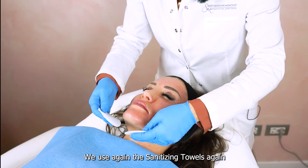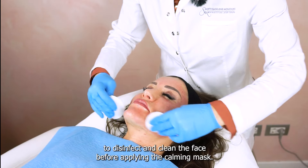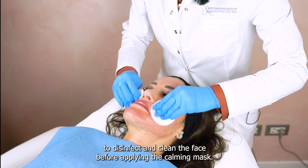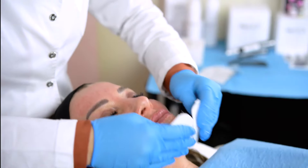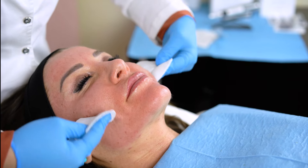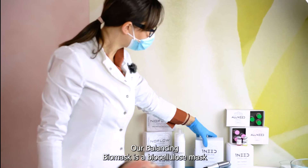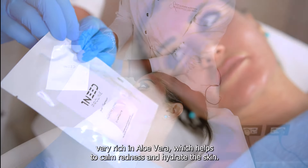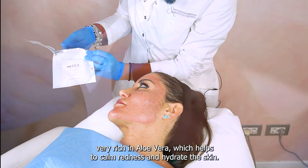We use the sanitizing towels again to disinfect and clean the face before applying the calming mask. Our Balancing Biomask is a Biocellulose Mask very rich in aloe vera, which helps to calm redness and hydrate the skin.